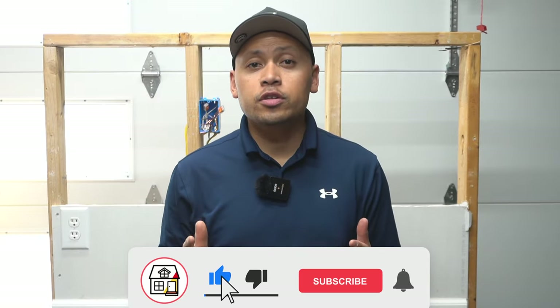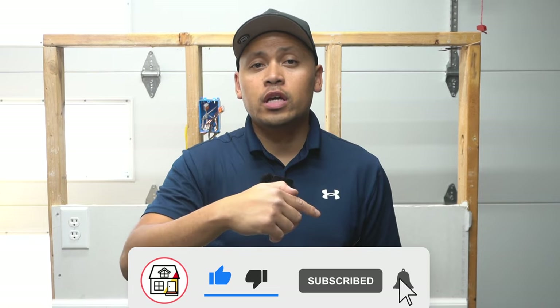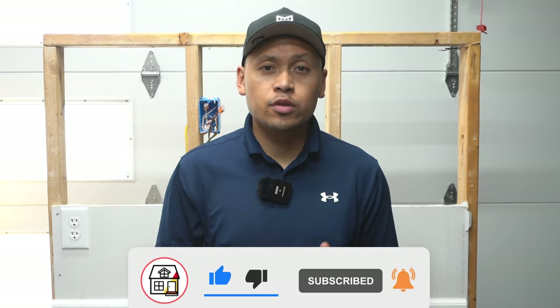Hi friends, welcome to Fix This House. If you're new to the channel, consider pressing the subscribe notification bell so you can always be tuned in on DIY how-to videos and product reviews that I do within this channel.